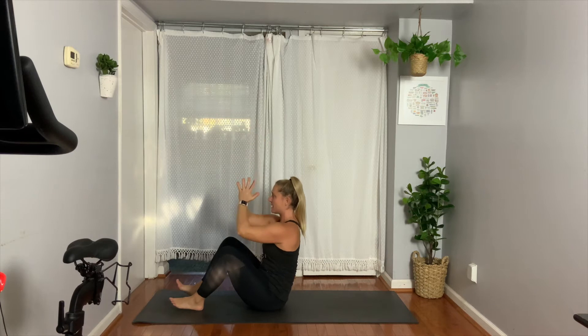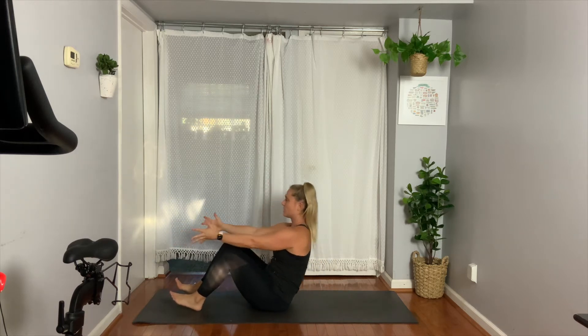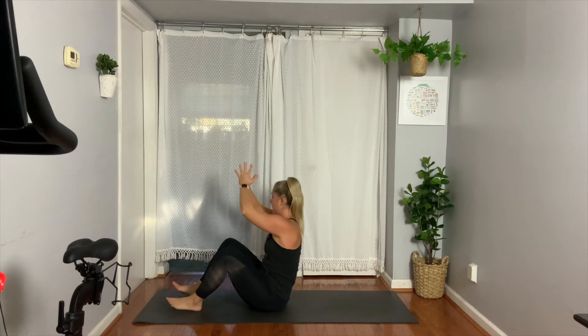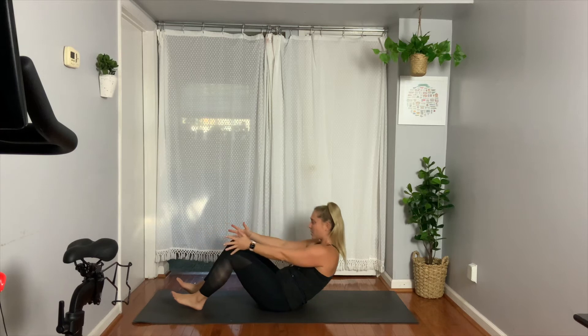Exhale, pull the hands to the heart, twist right, center, twist left, center. Reach forward, low all the way down — a little faster. Come up, exhale right, exhale left, center and then lower.